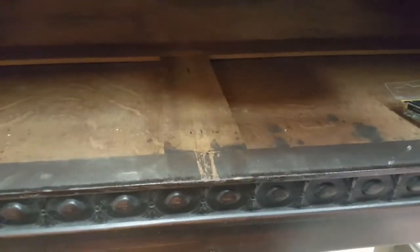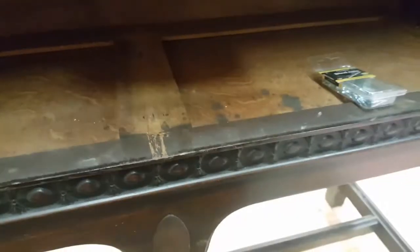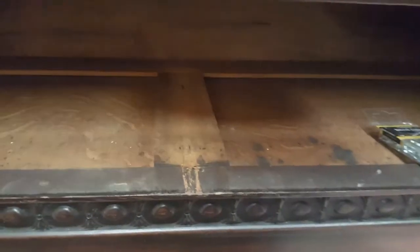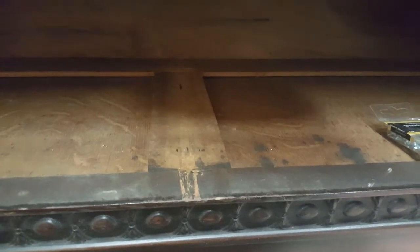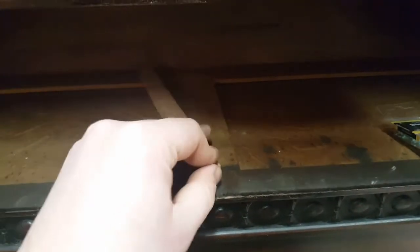Hey guys, Gary from Renew4Incher. Here's something that we deal with a lot here — it's a 1920s china cabinet. The track is a simple piece of wood that the drawer runs on, and this one was missing, so we made a replacement.